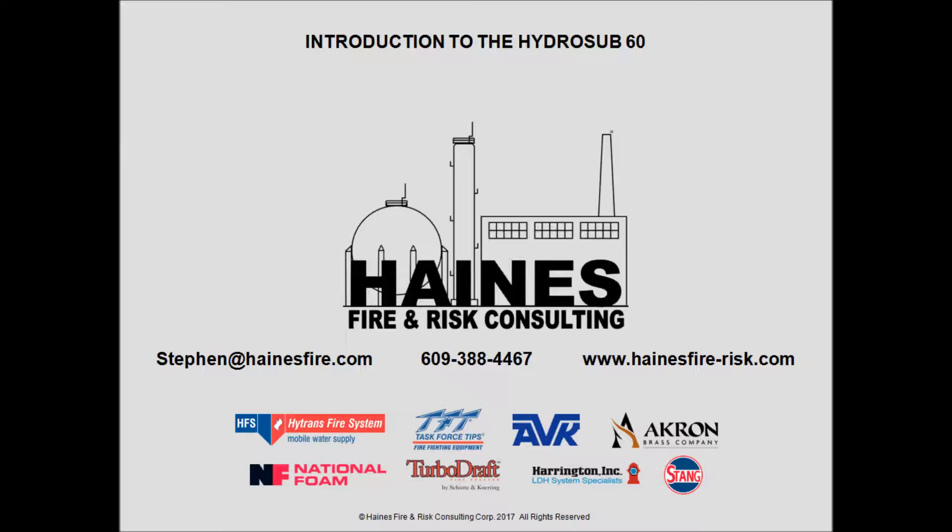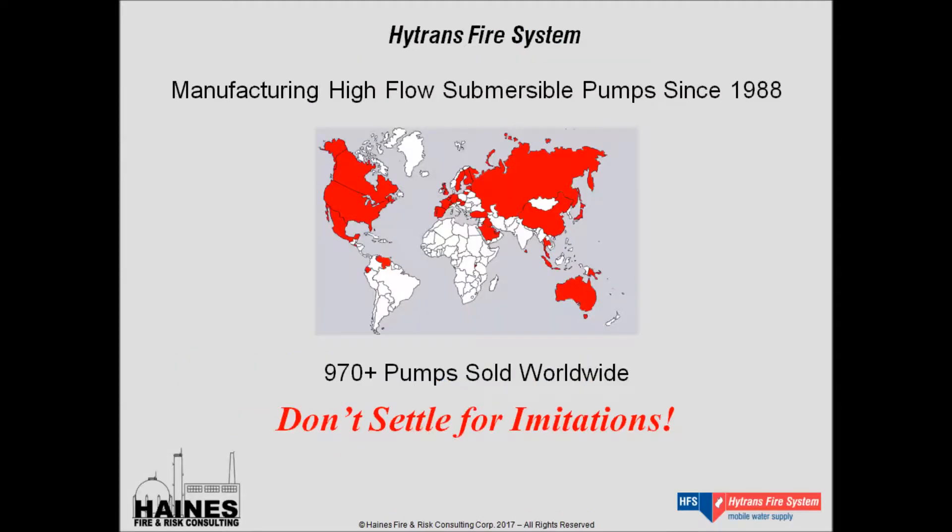Hi, this is Stephen Haynes and today we're going to introduce you to the HydraSub-60 from HITRANS. The HydraSub-60, or HS-60, is the smallest unit that HITRANS manufactures. The HydraSub-60 is manufactured by HITRANS Fire System. HITRANS has been manufacturing high-flow capacity, remotely operated submersible pumps since 1988.